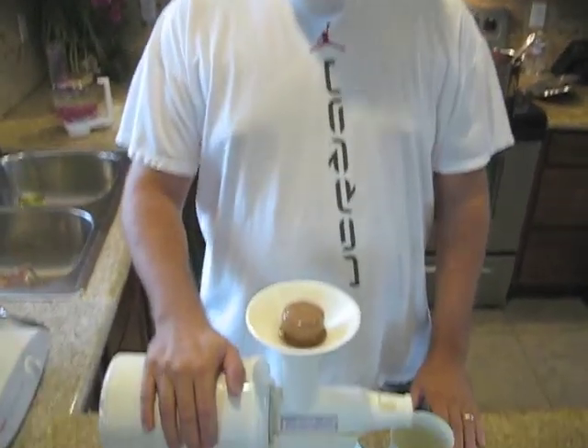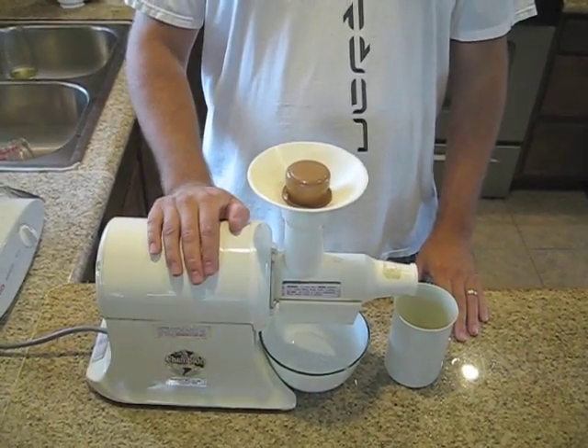So that's the Champion Juicer. They run about $250 brand new — I think it's like $265. That's the regular version. The commercial version is a little bit more, maybe 20 or 30 bucks more, but I really have not found a difference between the commercial version and the regular version. So plan to spend about $250 to $300 on this thing. We got this one on Craigslist for $80, so you can find a good deal — just find out what you want to spend and you should be able to find the juicer at that price.